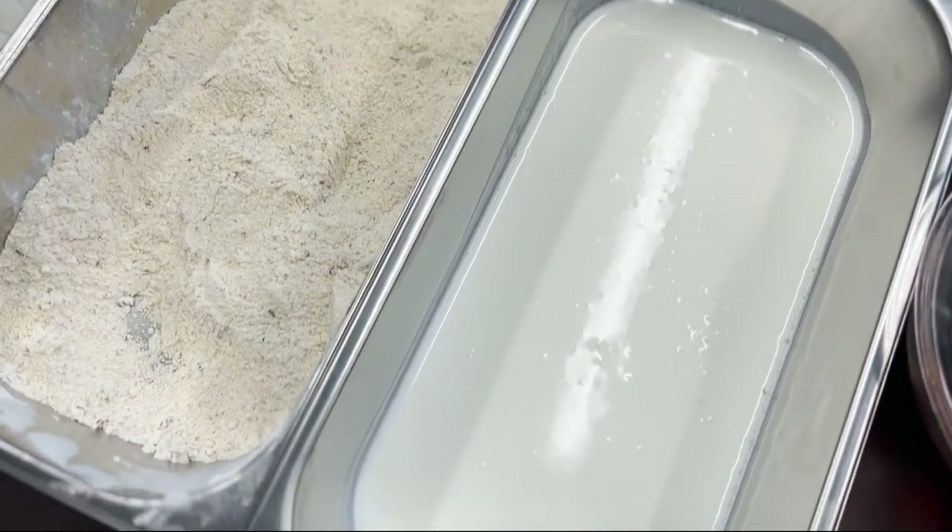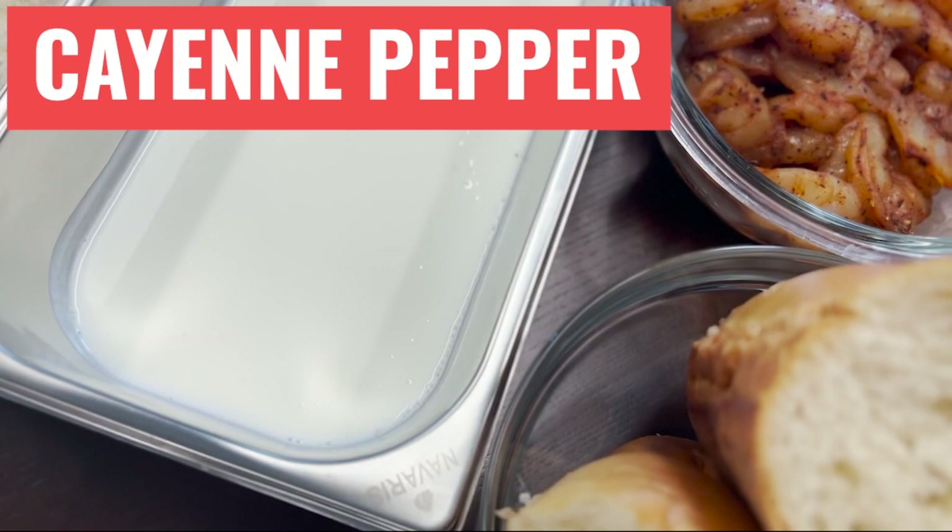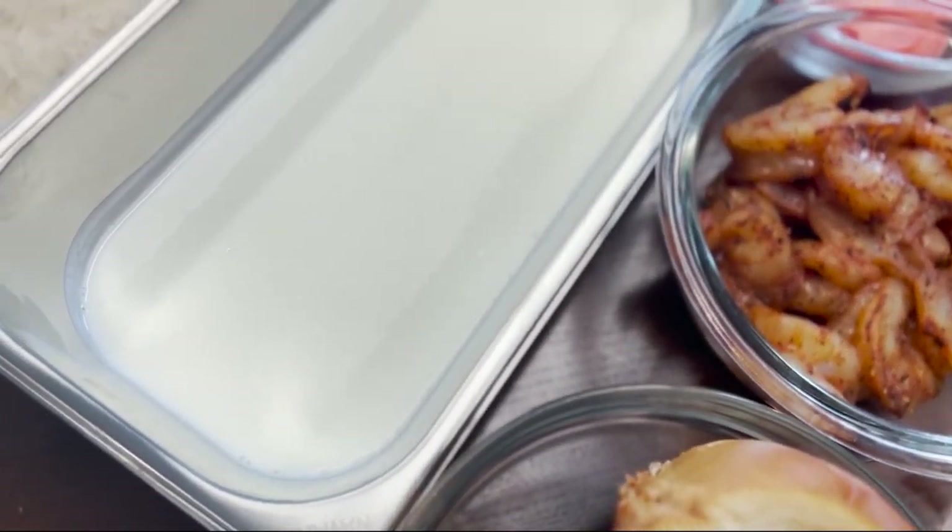B2, B5, B6, C, E, and K. Cayenne pepper: B6, K, magnesium, potassium.